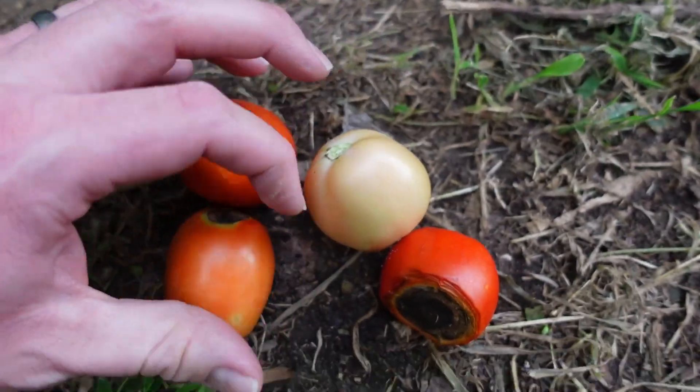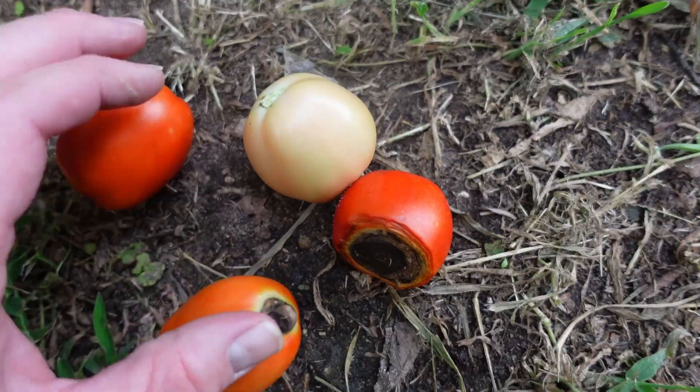We only had four affected tomatoes across three plants — not that big of a deal. What I'm going to do is add some bone meal, just to make sure the calcium level is okay. This bone meal I found at Tractor Supply is probably the easiest to get hold of. You can also find it on Amazon, or from organic fertilizer brands like Espoma or Jobe's Organics — though probably a little more expensive. The Tractor Supply bag was a four-pound bag for ten dollars.